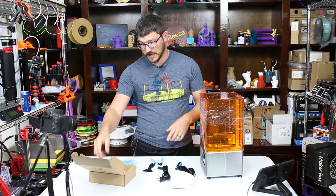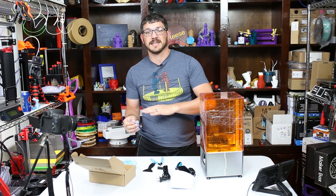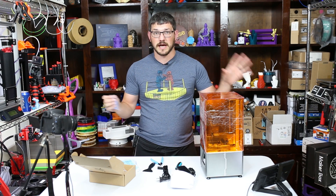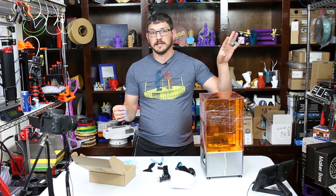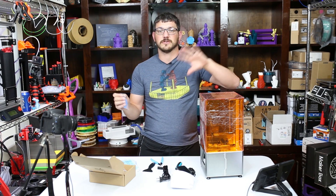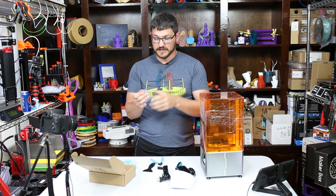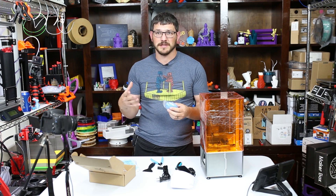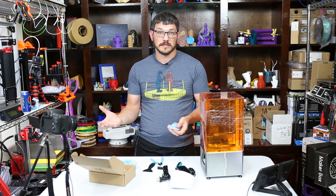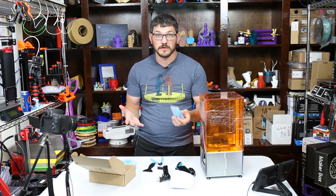You should always have gloves. I have a box of nitrile gloves down in my resin room. I actually have an entirely different room just for printing with resin printers. It is separate from my main house and it is ventilated. A box of nitrile gloves is maybe $15 to $20 for 100 gloves — you get 50 uses out of them, and they come included with this printer as well.